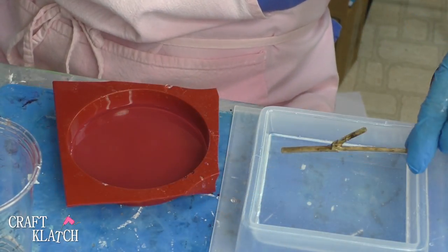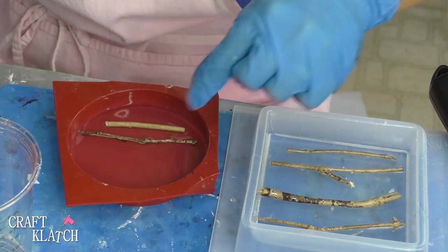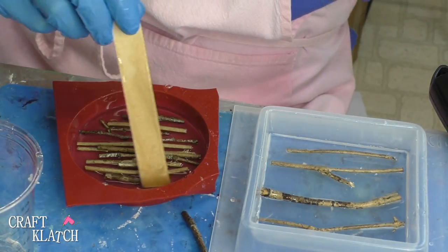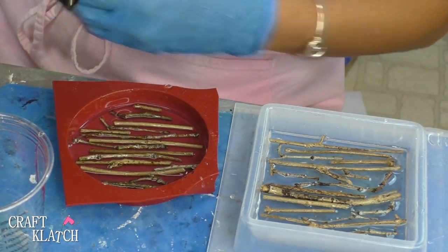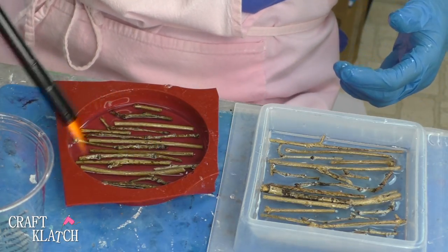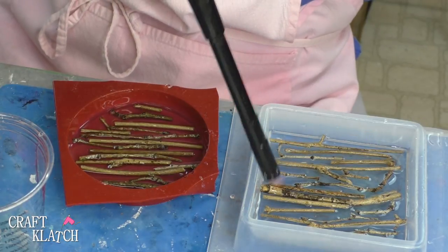Now I'm going to start taking my sticks and just dropping them right in. Hopefully they've been sealed well enough so that they won't create a lot of bubbles this time around. You can take your stir stick and move them around. If you see any bubbles you want to go very quickly — remember you are working with wood, and even though it's sealed it doesn't mean it can't possibly catch fire, so just go very quickly to catch any bubbles that may arise.